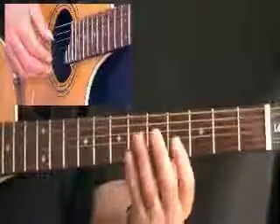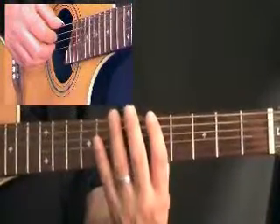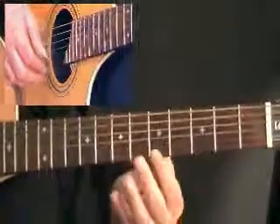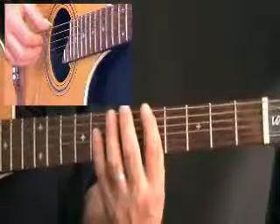We've looked at diminished arpeggios earlier in the course, and one of Django's great tricks was messing around with them. This one is like a partial arpeggio played across the strings from the A position to the top A position, all in one movement. It sounds quite quirky and eerie, but also quite Django-y if you listen to this.